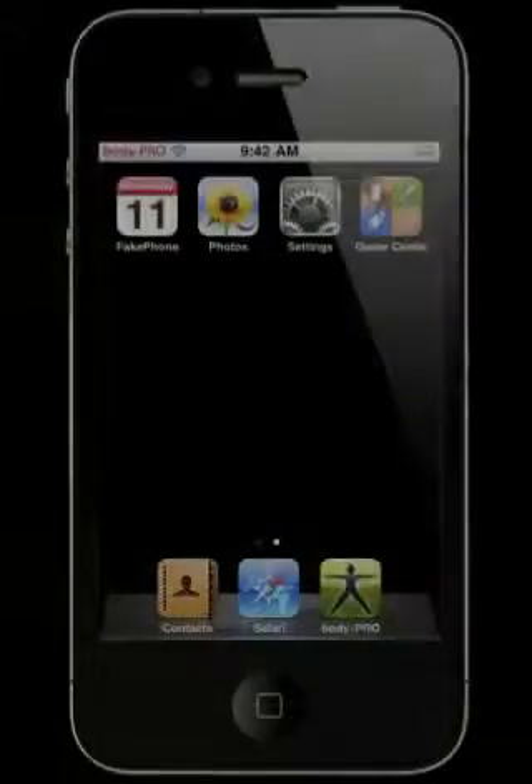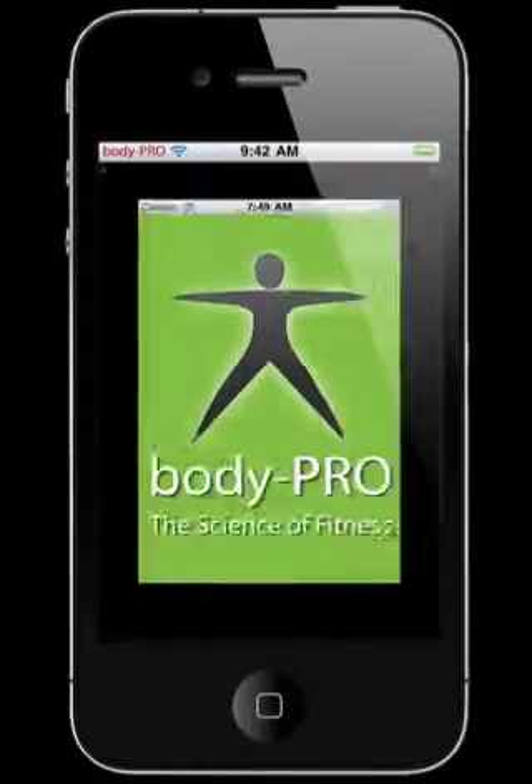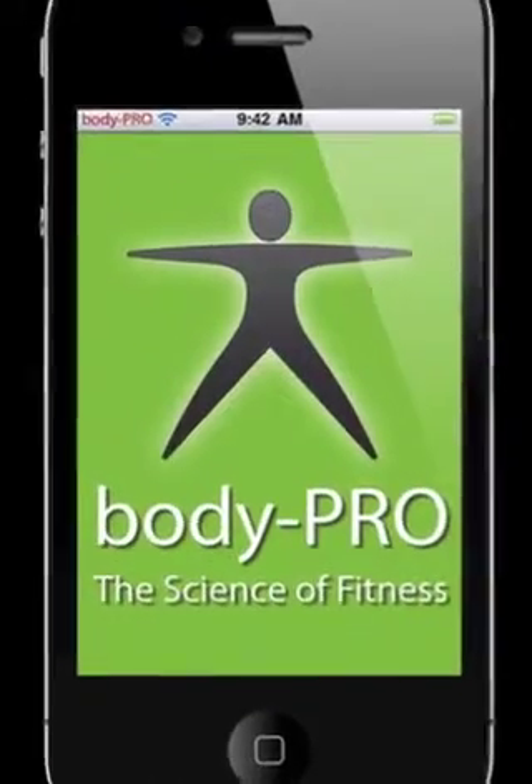Once you're ready to do a strength workout, use the Do screen. This screen is designed to help you complete your workout.